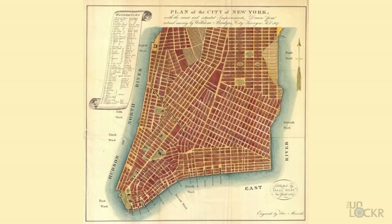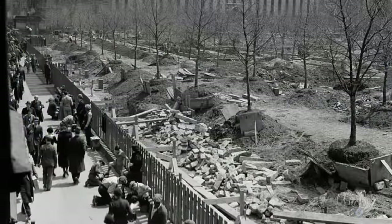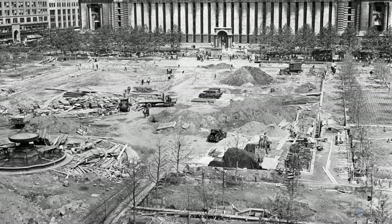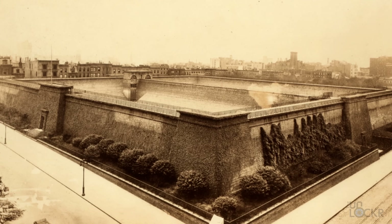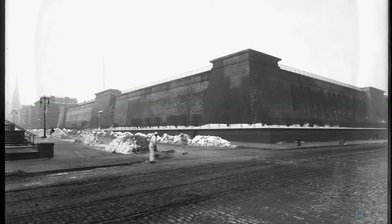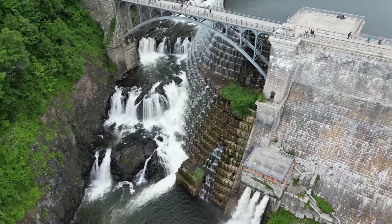Originally, around when the grid system of streets was being designed for this still as of yet rural area of Manhattan in the early 1800s, this lot, and where the public library is, was actually a potter's field — which is a nice way of saying a graveyard for people who couldn't afford the fancier graveyards at the time. Shortly thereafter, in 1840, the city began to construct the Croton Distributing Reservoir, which was a giant reservoir with 50-foot walls that were 25 feet thick for fresh water for the city, coming from the much larger receiving reservoir that is actually where Central Park now sits. And all of that was coming from the Croton Reservoir.